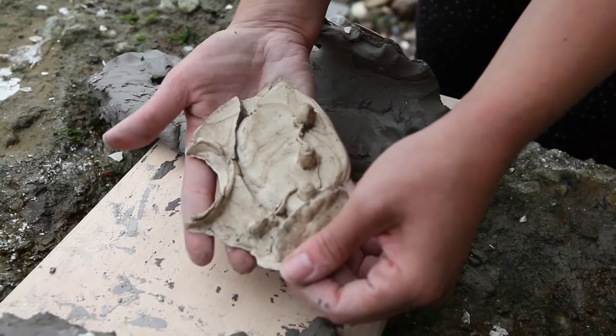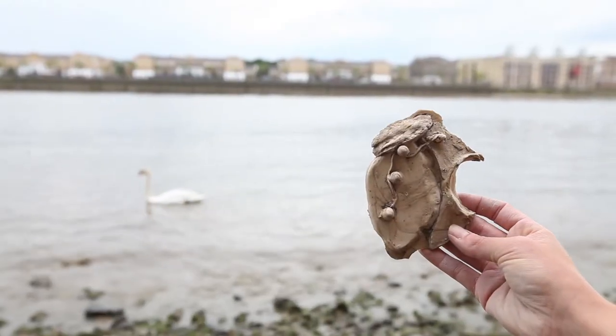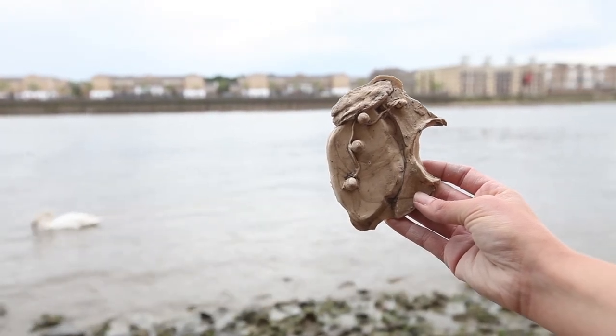When I look at my object, I imagine it's the heart of an AI machine from the future. What do you see, and what will you discover when you make yours?